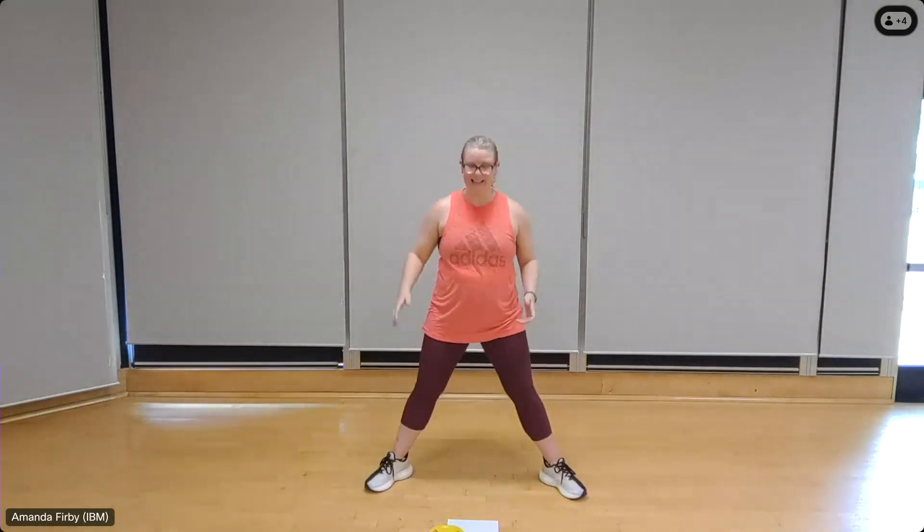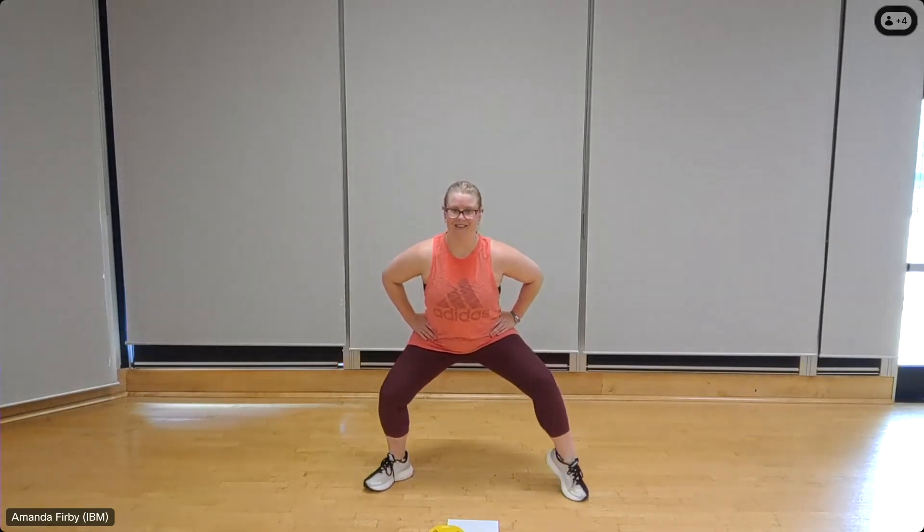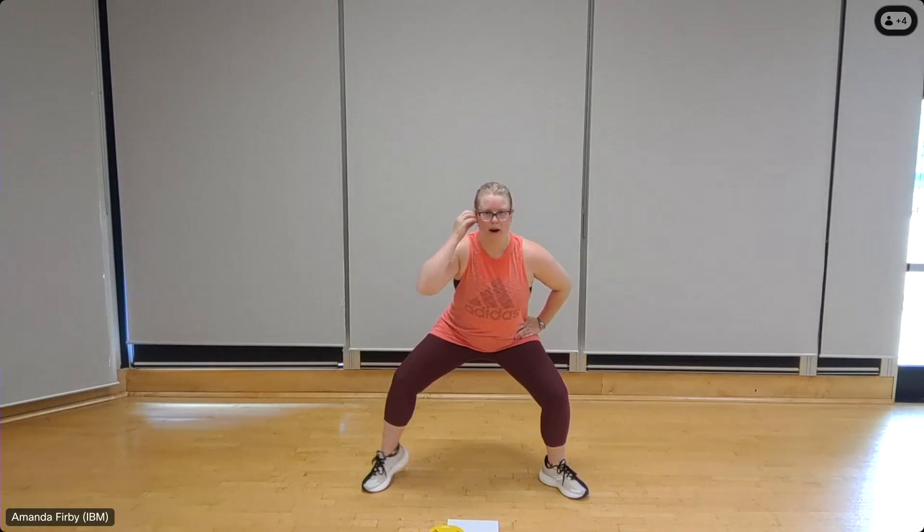And release. One more set of squatting calf raises — nice wide stance, sitting down in that squat, hands on the hips, shoulders back. Let's go for 16. One, two — raising through that calf, chest out, back flat. If your shoulders are rolling forward slightly, pull them back and down. Chin tucked back. Four, three, two, one.